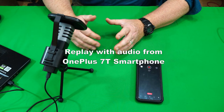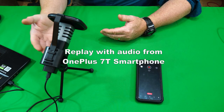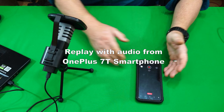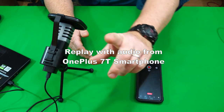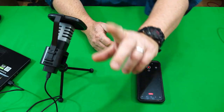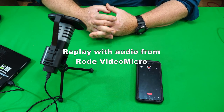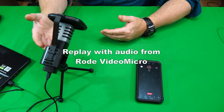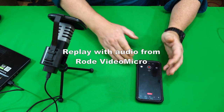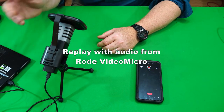Now here's the audio from the smartphone, switching through each source so you can hear the Toner microphone, then the on-camera microphone, then back to the Toner. And now here's the audio from the Rode VideoMicro — again switching through each source: the Toner microphone, the on-camera microphone, and back to the Toner.